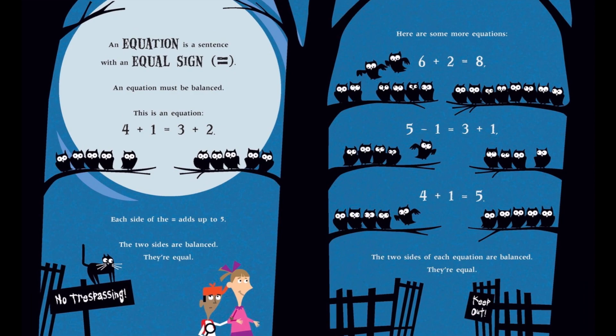An equation is a sentence with an equals sign. An equation must be balanced. Each side of the equals sign adds up to 5 — the two sides are balanced. They're equal. Here are some more equations: 6 plus 2 equals 8; 5 minus 1 equals 3 plus 1; 4 plus 1 equals 5. The two sides of each equation are balanced.